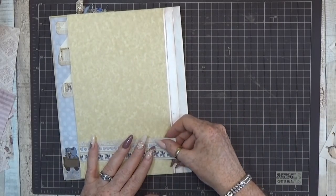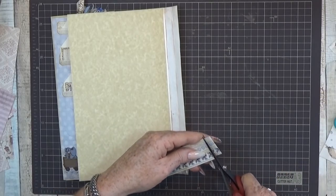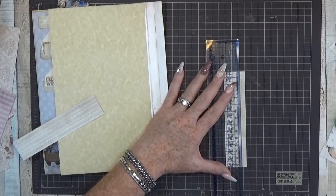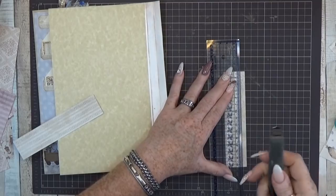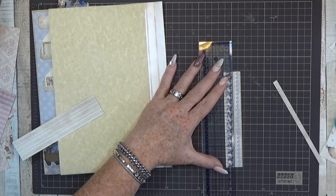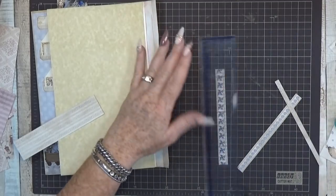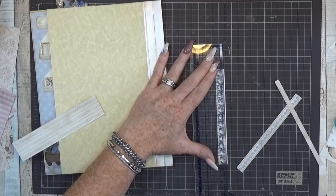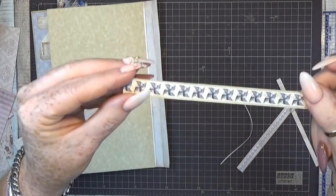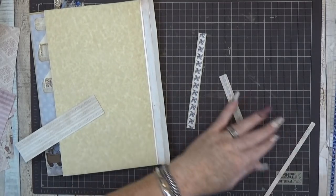I'll use this one as a guideline and then cut it down. You can do that with your scissors or with your knife - whatever you like. I'm going to use the knife and just cut all the edges off that I don't like. I'm only keeping the brown little stripes, and this one is ready.